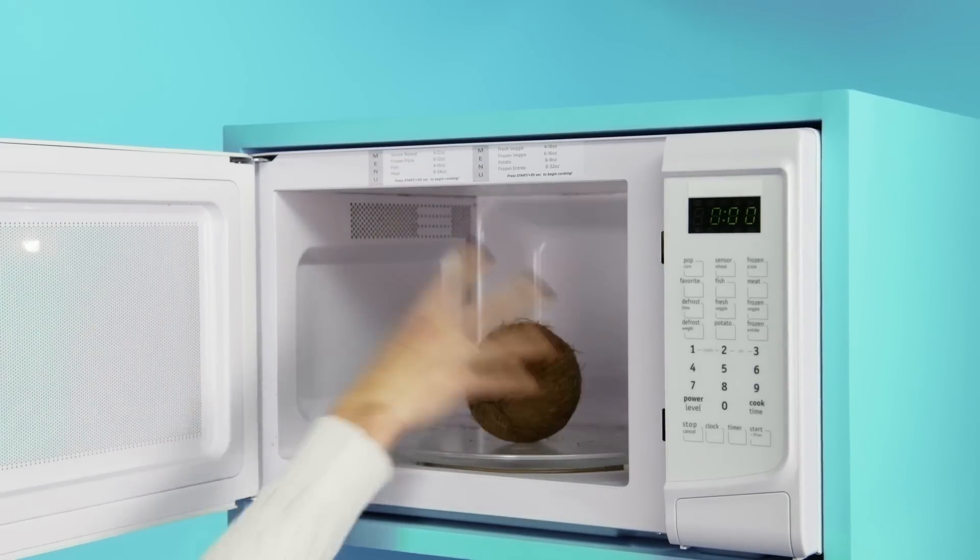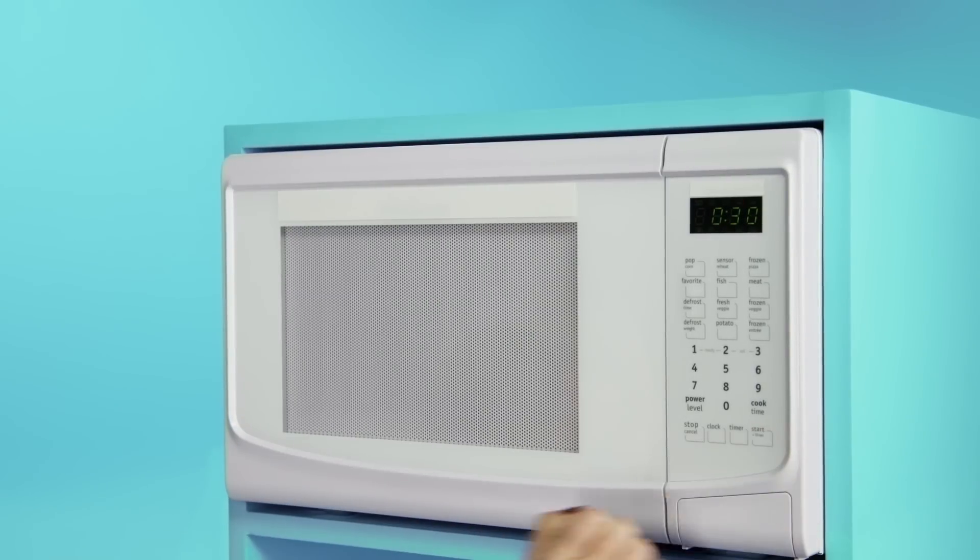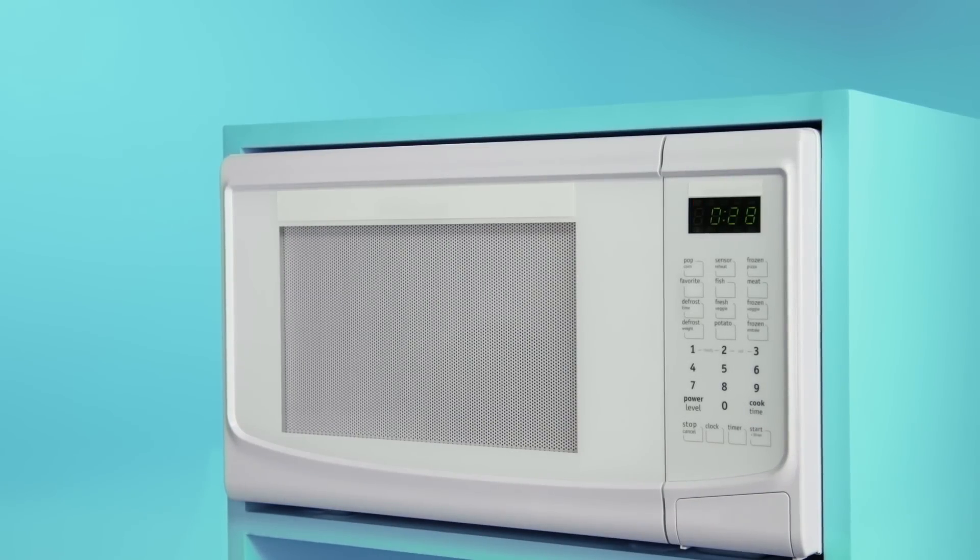Cracking a coconut is tough, so we needed a way to soften it. Now this machine is called a microwave. Place the coconut inside and cook it on high for 30 seconds. The genius with this is that it's not only softening the outer shell, it's also softening the meat inside, making it easier to eat.